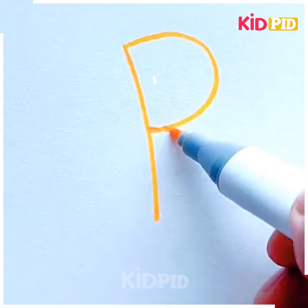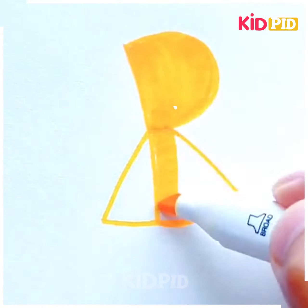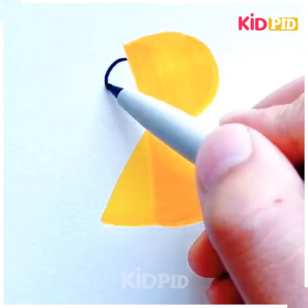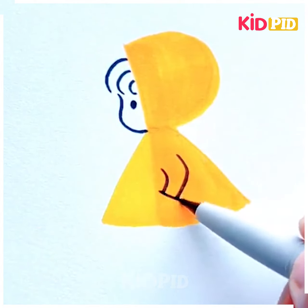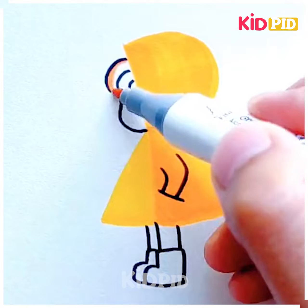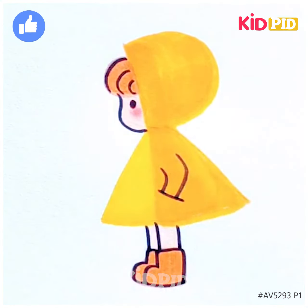Next, draw a line and write the letter R, then join the lines to make a girl standing wearing a raincoat. Draw the legs of the girl, complete its face, and draw its hair in the front. Make its eyes, draw its hand, make the leg, and then color it. I hope you liked it — thanks for watching the video.